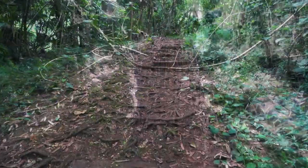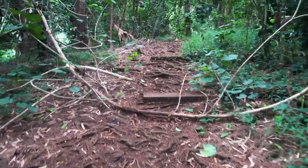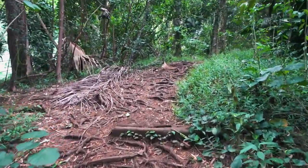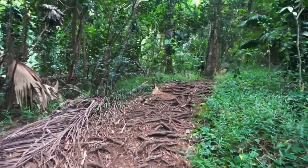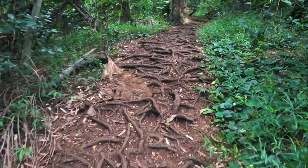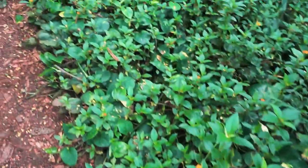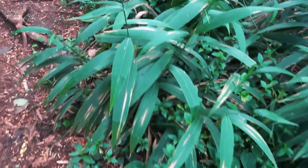Now let's begin our waterfall hike to the Manua Wili Falls. Look at the video to help visually guide you. Start by walking at a pace that is comfortable for you. Focus your attention on the rhythm of your steps — left foot, right foot, left, right, left, right.